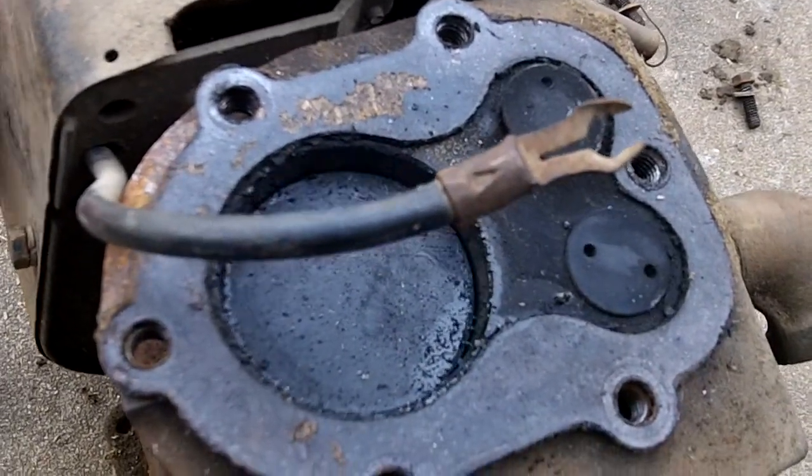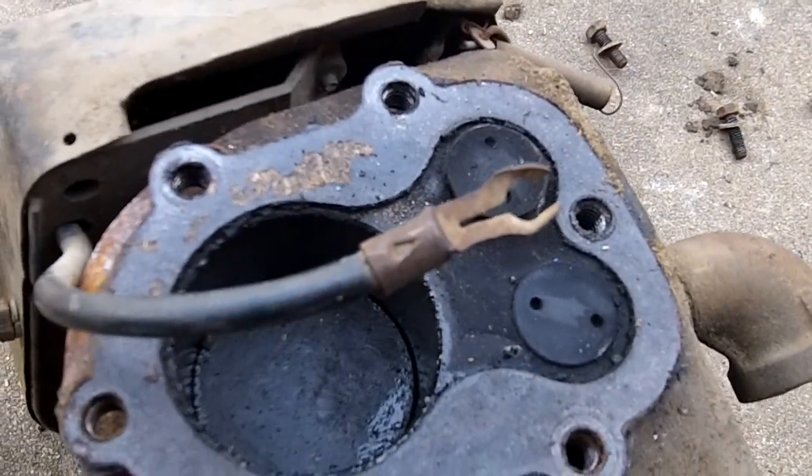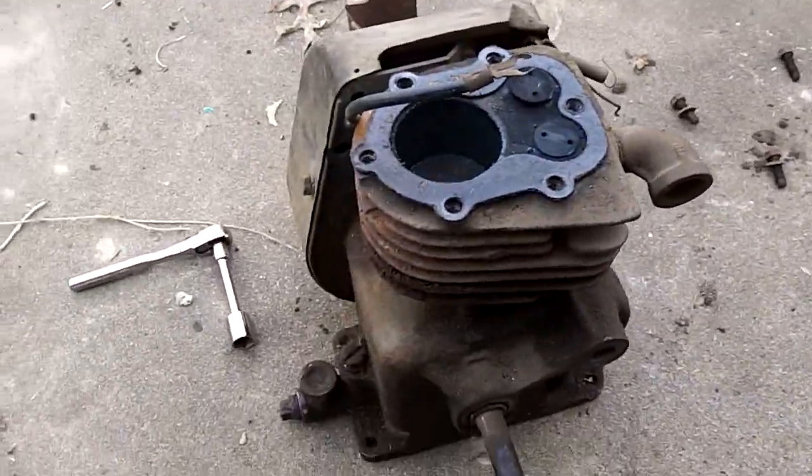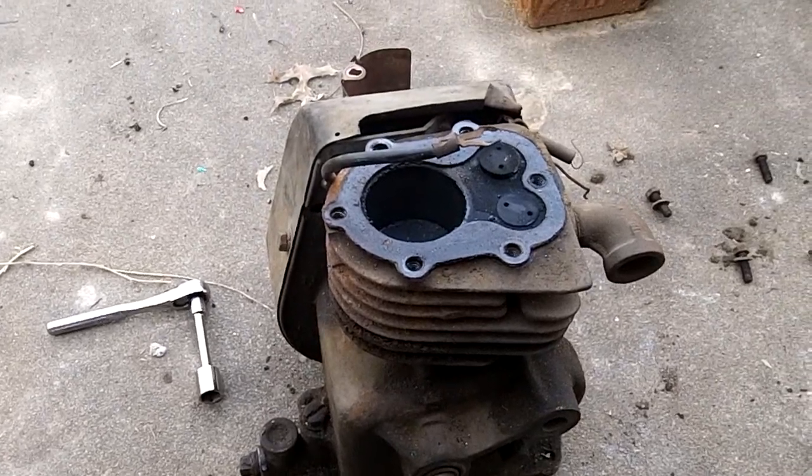So we'll clean all the carbon off and stuff, re-grind the valves, put it together, do the carb on it, and it should run. I guess that's it for now.